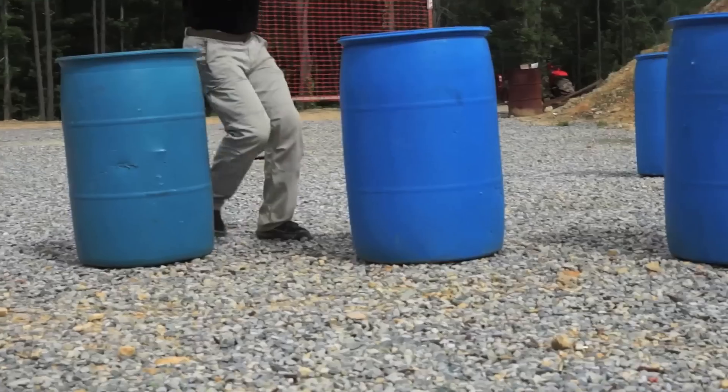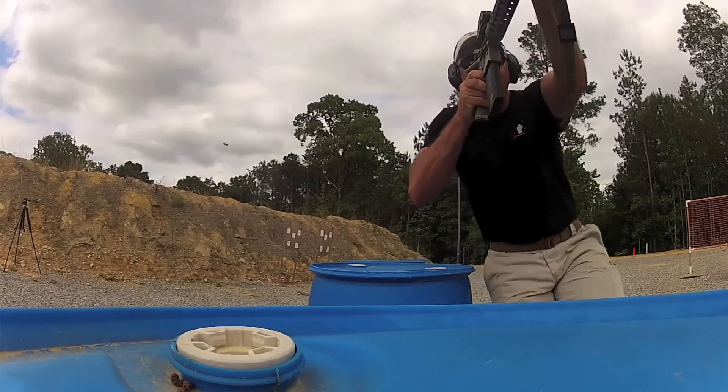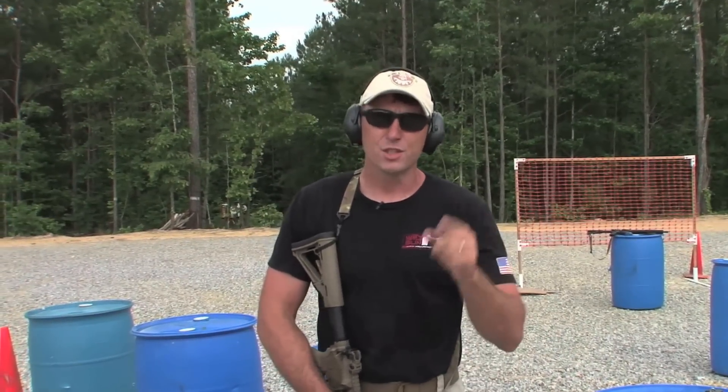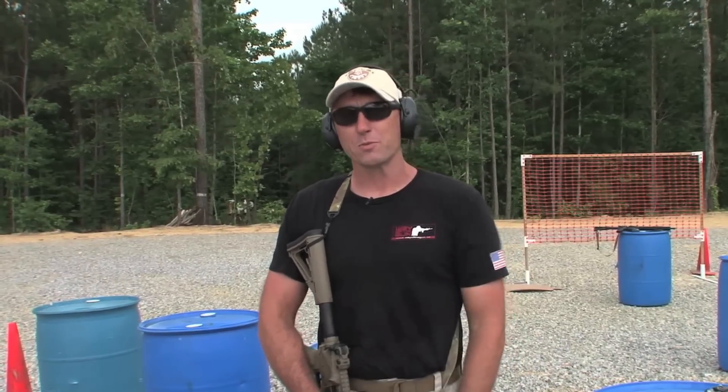Stabilization, isolation, process. All right, that's it — that's the Focus Monster. You can do this any number of ways: pistol, rifle, three rounds per target, two rounds per target. Just go out there and get some work. Stabilization, isolation, processing — that's what we've got for right now. You guys take it easy and we'll see you next time.